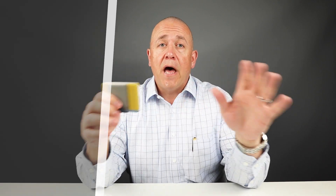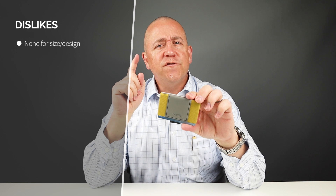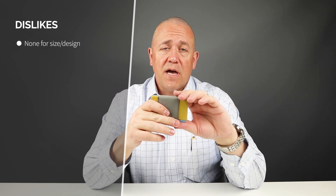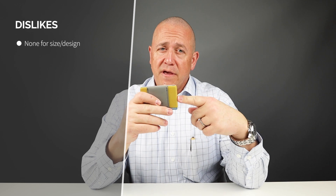Now my dislikes — none. I really like this wallet for what it provided in its footprint and the wallet category. If you like this kind of wallet, it doesn't get really any better than this. This is a great little wallet. If you don't have one and you collect wallets, you really should try this — I think you'll really enjoy it.